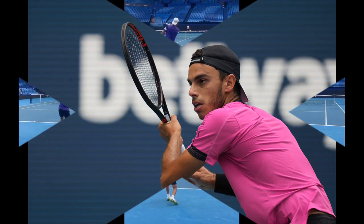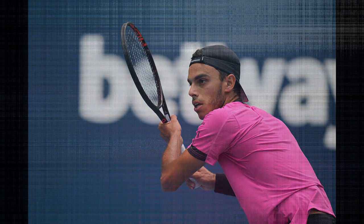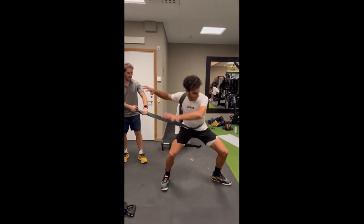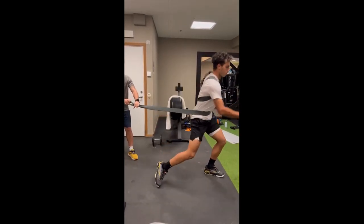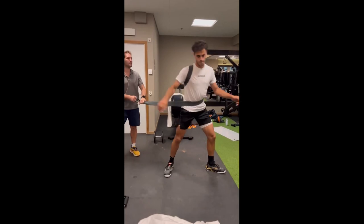Proper posture when transferring weight is crucial for executing a powerful and effective forehand. This involves maintaining a stable and balanced stance, keeping the shoulders and hips aligned, and transferring weight smoothly from one foot to the other. According to Seriundulo, it is important to stimulate both strength and aerobic stamina to avoid wasting time adapting to the load and to ensure that physical conditioning remains relevant. This approach helps to improve overall fitness and develop specific skills needed for tennis.